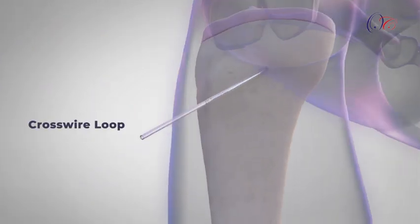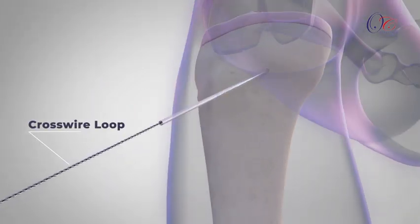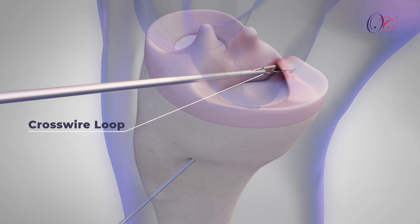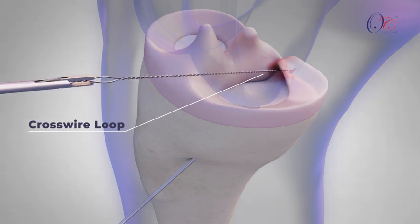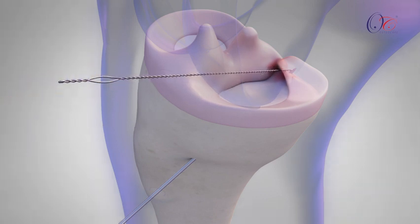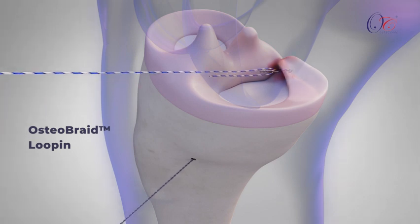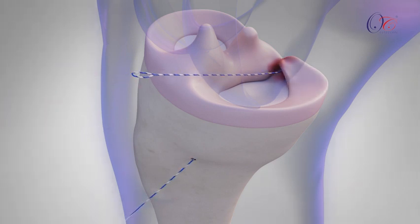The crosswire loop is advanced through the cannulated sleeve and retrieved through the anterior portal using a suture grasper with manipulator. The OsteoBraid Lupin is then loaded into the loop of the crosswire. The crosswire is pulled through the tibial tunnel, resulting in the continuous passage of the OsteoBraid Lupin from the anteromedial portal to the tibial tunnel.